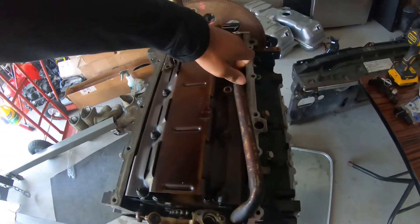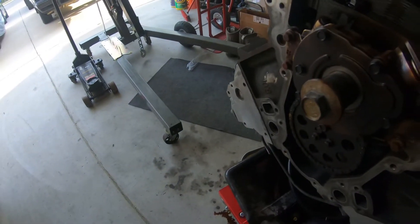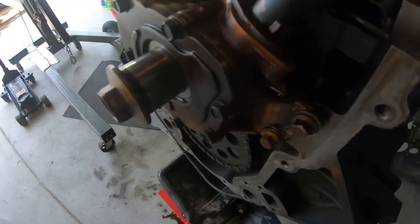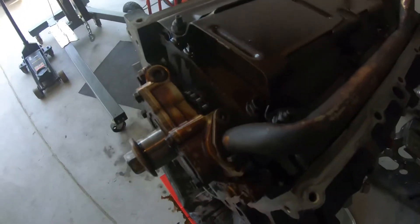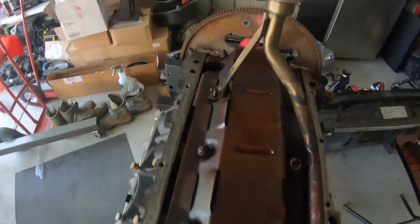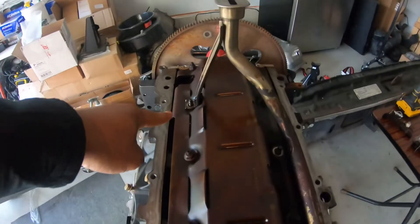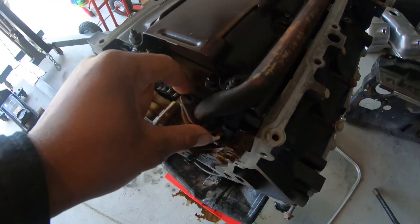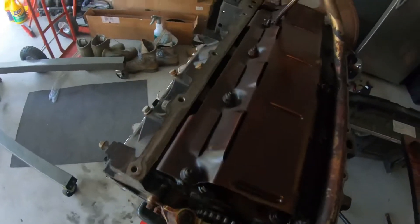Here's the pickup tube — I did put a new gasket on there, which is what everybody said to make sure you do. There are multiple gaskets you can use so you want to make sure you have the correct one. The only bolts I took out are these two, and there's one bolt holding the pickup tube, so I'm gonna get that tightened down and move on to the front timing cover.